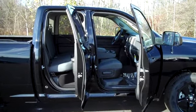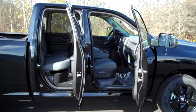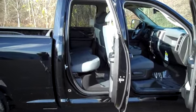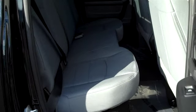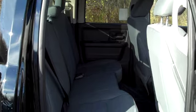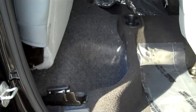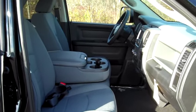This is a quad cab, so it's got four full-opening doors. You don't have to open the front door to open the rear door. The only real difference between the quad cab and the crew cab is that the crew cab's back seat is a bit more spacious — about a foot more of legroom. But even the quad cab has a nice amount of legroom; a taller person could fit back here comfortably. The rear seat goes up and you've got some storage space underneath. There's also a ton of legroom in the front seat.